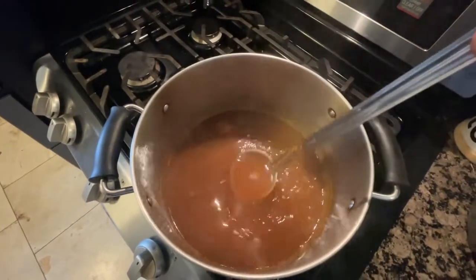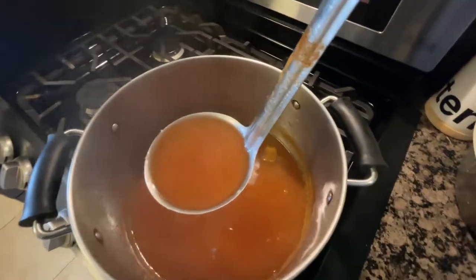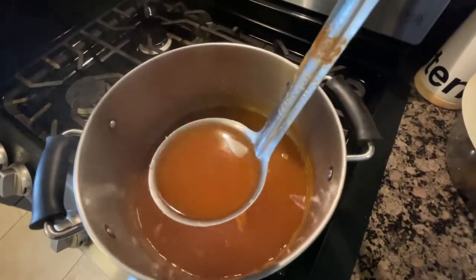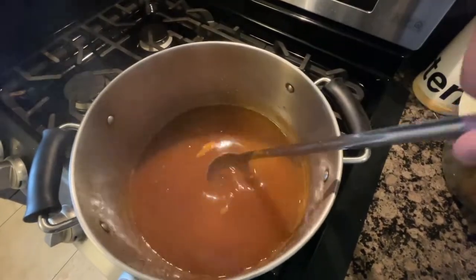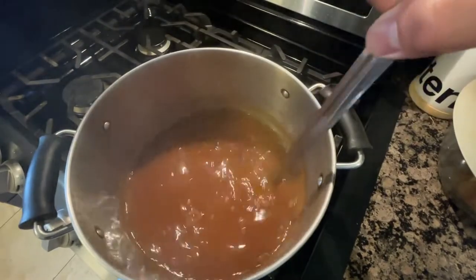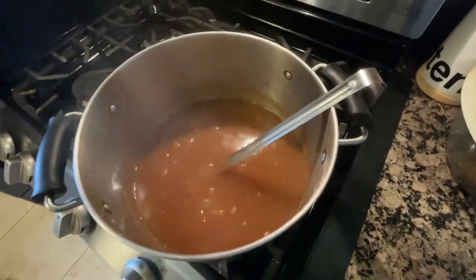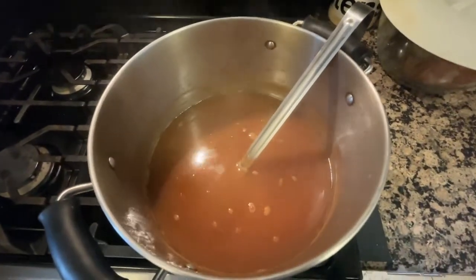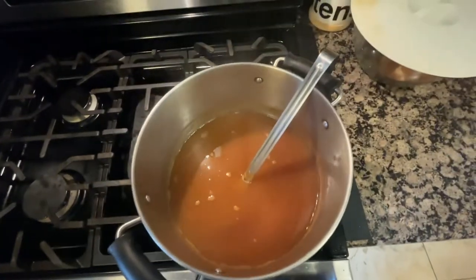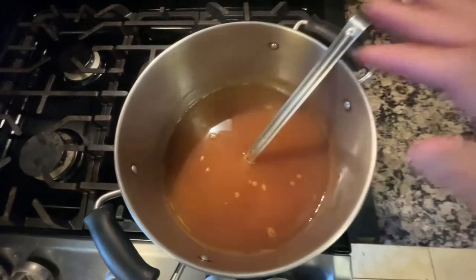Broth done! Before we reduced this there was a lot of onion pulp, tomato pulp, and skins floating around — now it broke down and became part of our broth. Yeah, this looks great. Dinner is pretty much done, I just have to slice up the tofu once that's ready. In the meantime I'm gonna turn this to the lowest setting because I don't want it to continue to reduce, and I'm gonna put a lid over the top.